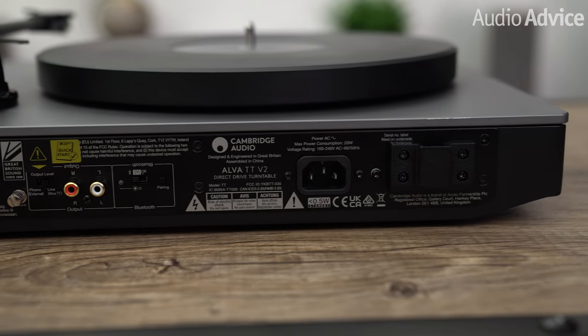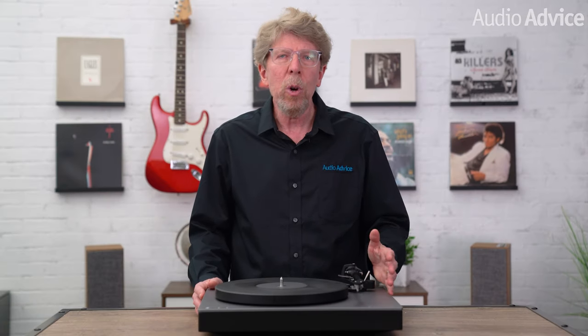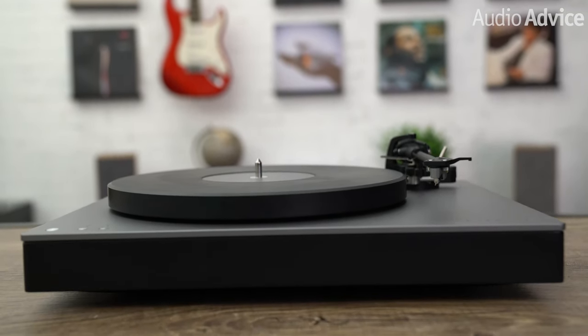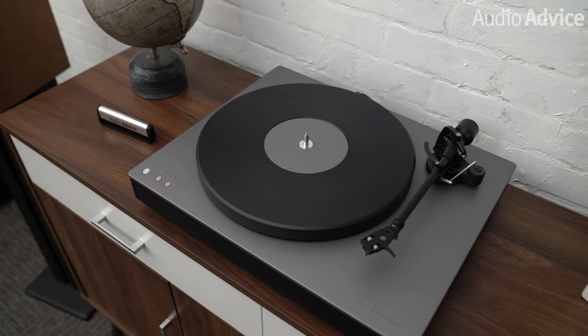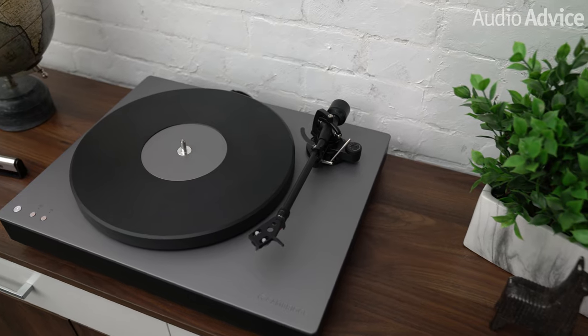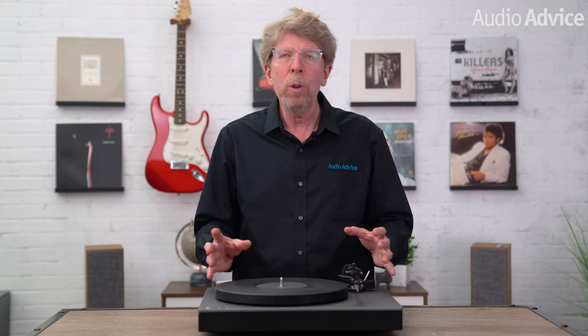The Alva TT sits on four feet that have some damping characteristics and feel slightly squishy to the touch. The plinth is quite beefy with a solid aluminum top plate and anti-resonant base. The platter is made from polyoxymethylene, POM, a high-tech engineering thermoplastic using precision parts that require high stiffness and excellent dimensional stability. There is a metal insert in the center with a slight indentation for your record label. Like many turntables with a high-tech plastic platter, it's designed to be used without a mat. For those who like to roll their own sound by changing mats, bear in mind the arm is not height adjustable, so it's best to stick with no mat.